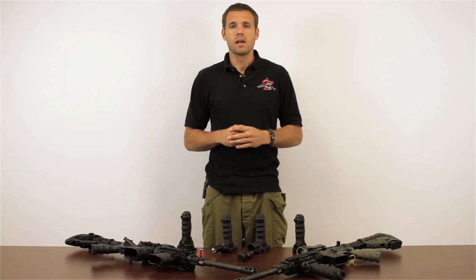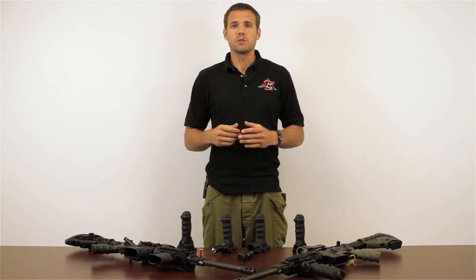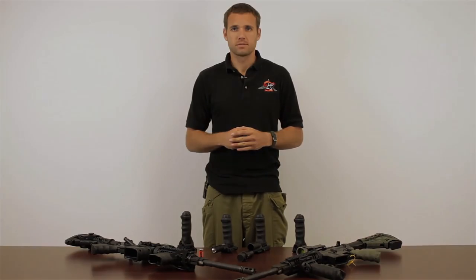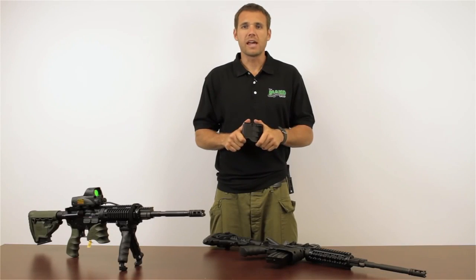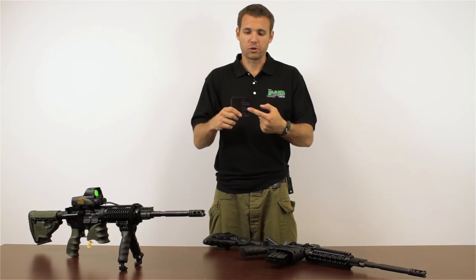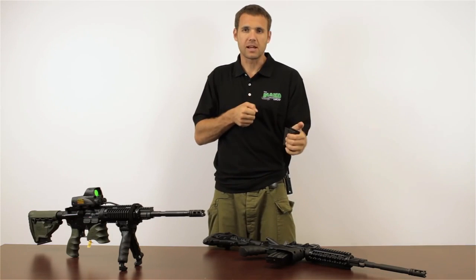My name is Garrett Machine. I am the Mako Group's resident combat instructor here in the United States. I'm going to be showing you some of our products from the shooter's perspective. The MG20 foregrip is a tactical foregrip made for your M4 rifle and fits on your quad rail. It has finger grooves cut out for comfort and it's ergonomically sound on your rifle.